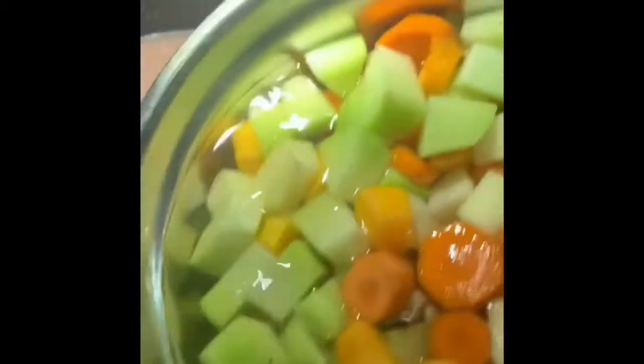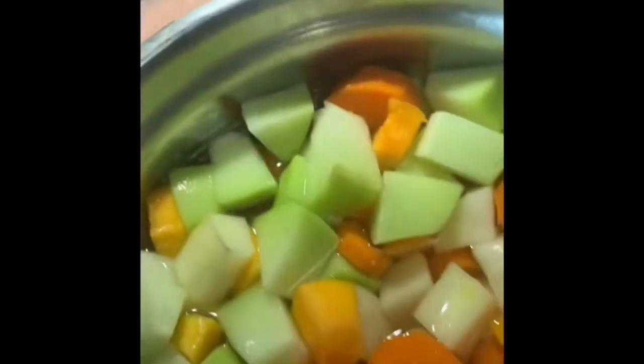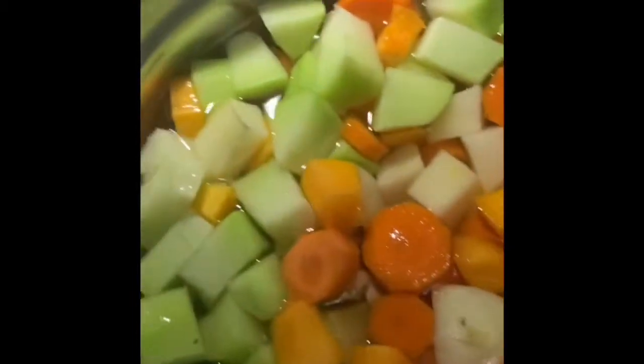Alright guys, right now the meat is pretty much cooked — nice and tender. Then you're gonna add the veggies. I added water to this because if you don't add water and you have it just sitting for a while, the potatoes are gonna change color.